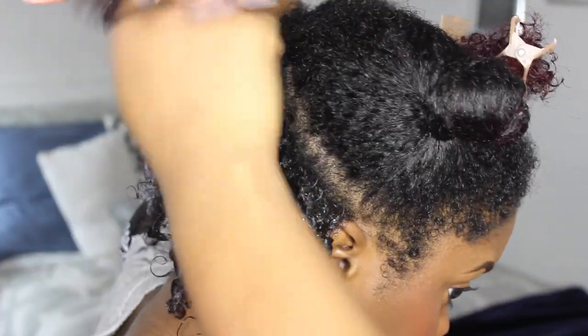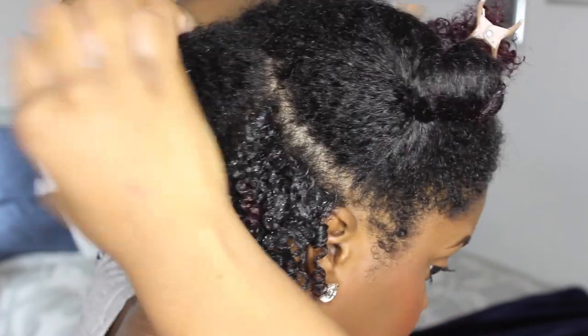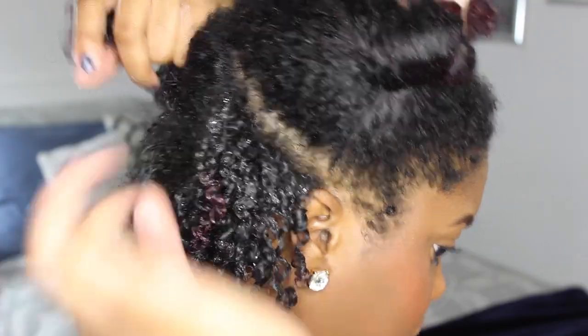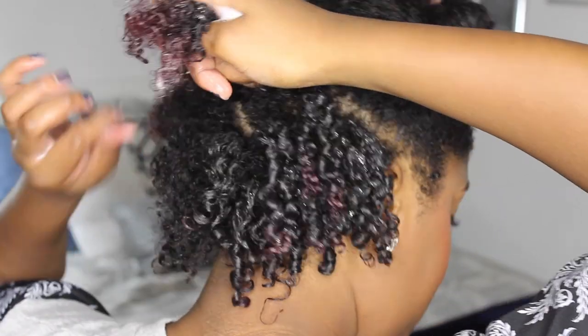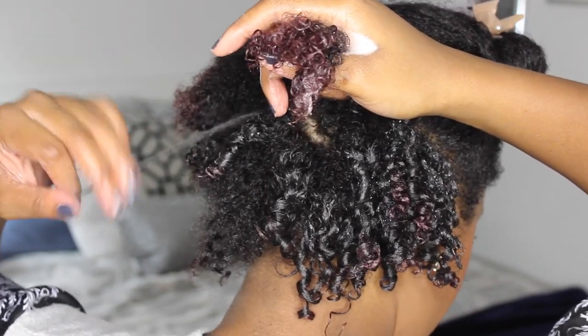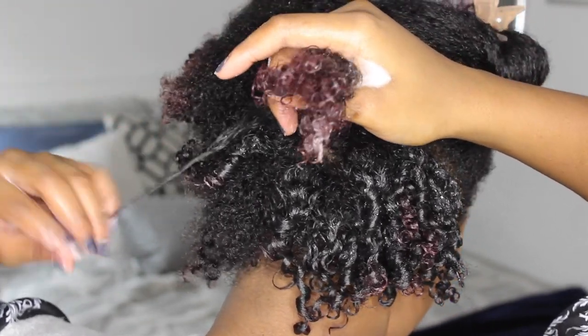A quick tip is just finding which way your hair curls best. I find that my hair all curls in one direction, and when I curl it in the opposite direction I don't get as nice of a curl. So you can just go ahead and test that out and see which way your hair coils, and make sure that you're going in that direction.